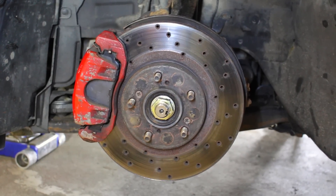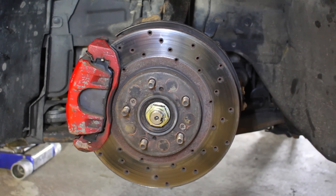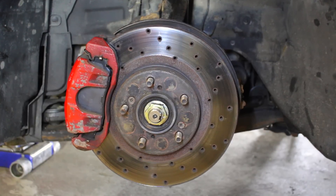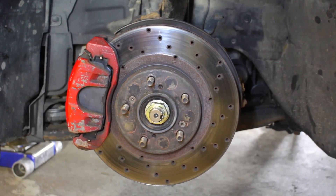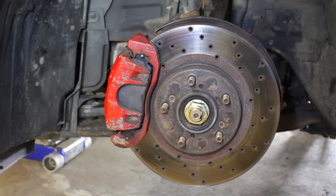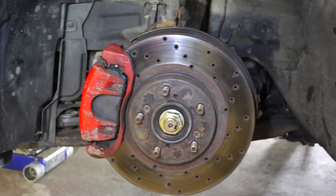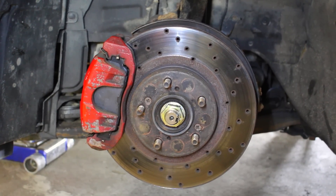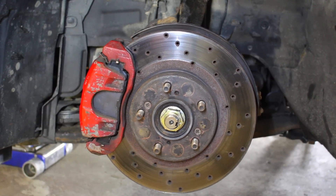On the front of the car I've got a set of StopTech cross-drilled and ventilated rotors — these things are unreal, I love the way they work. I've had them mounted on the car for almost three years and haven't had a single problem. Inside the caliper I've got a set of Acabono ceramic pads and these work great on these rotors. These brakes do a very good job stopping my car, but I want something a little bit better.